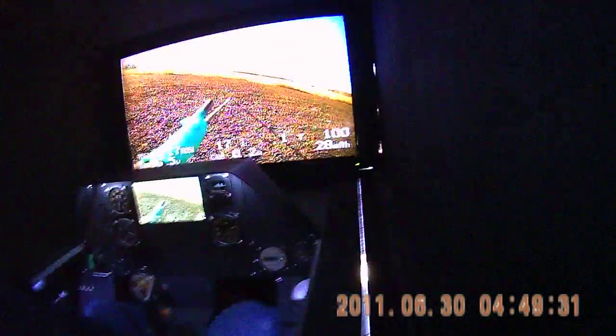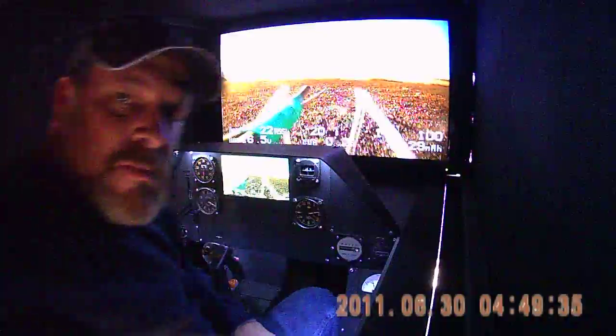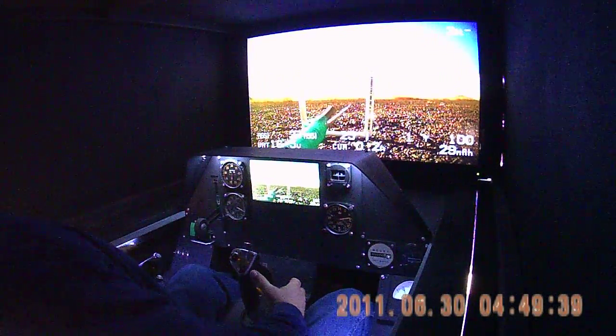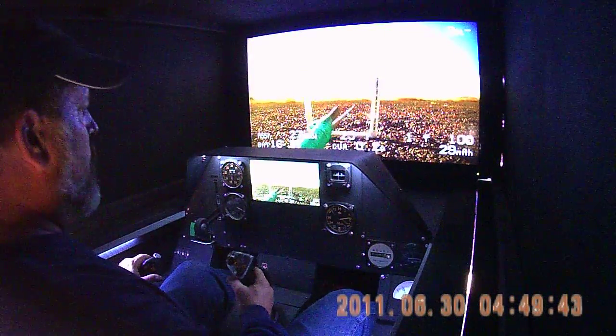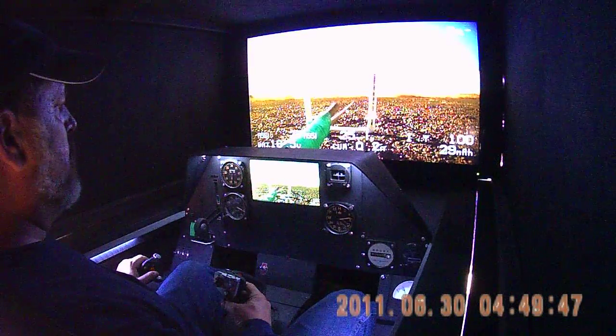Okay, we're gonna try a catapult launch. Standby! Ready! Okay, three, two, one, go!